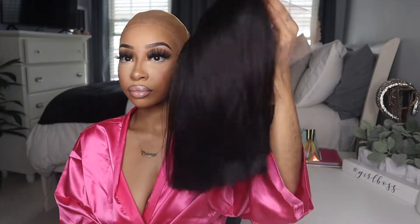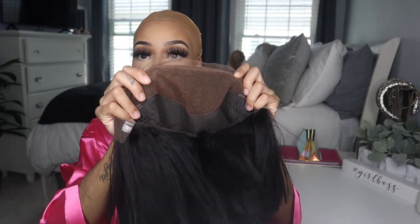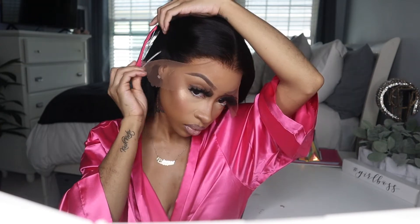I'm just showing you guys what the wig looks like. I did bleach the knots and pluck off camera, as well as cut the unit into a blunt bob. I lost the footage to that, so I'm so sorry about that. Right now I am just cutting off the ear tabs. This wig fits so perfect to my head. As you guys know, I have a small head, so if you have a small head, this wig is definitely small head friendly.